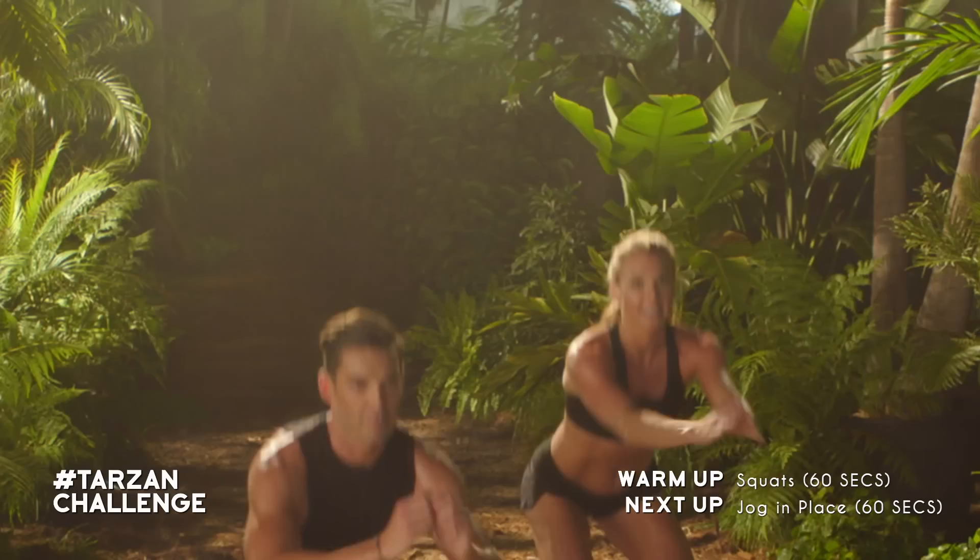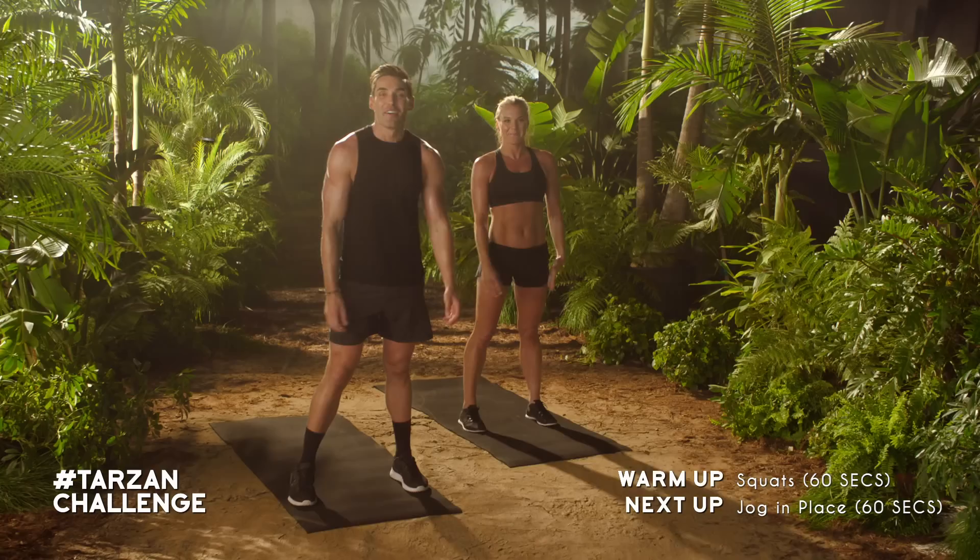Next, we're going to move on to squats. Bring your feet hip width apart. Sink that butt down to the ground just like you're sitting in a chair. Push through your quads and squeeze your glutes at the top.